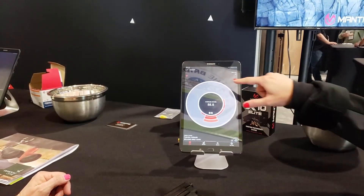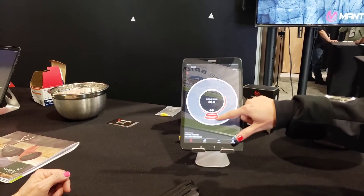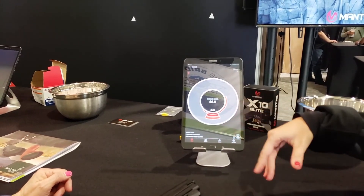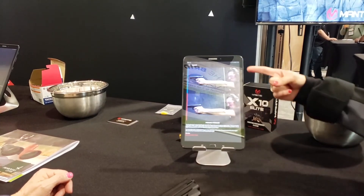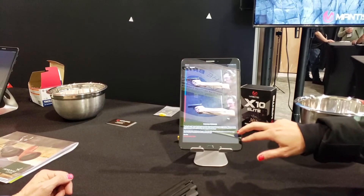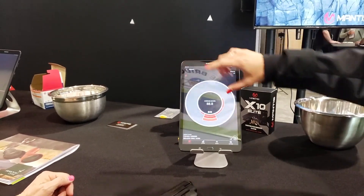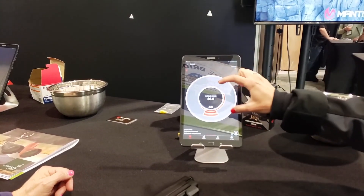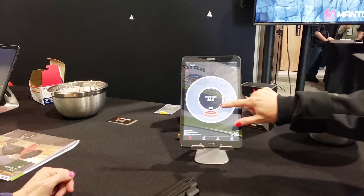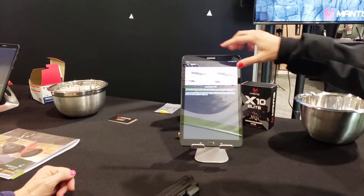This screen is going to show you how you're shooting. These larger reds are indicative of a bigger miss. So we click on these and it's going to show us what we're doing and how we can correct it. It's going to give us verbiage as well on how to improve that every shot. As you work through, you're going to narrow these down and help your shooting.